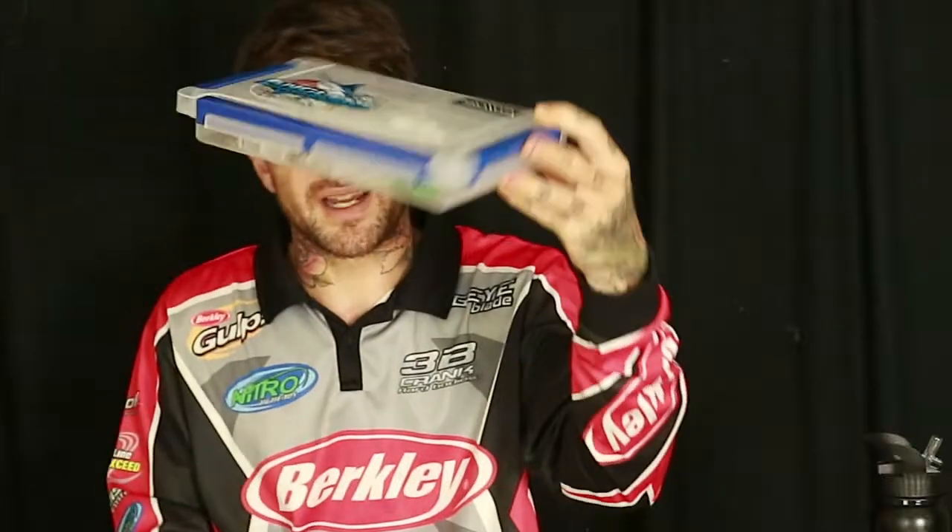This is the lure box I was going to take out today. I started using the Plano Guide Series trays — I can't remember the exact size but they're great because they're about half the size of a regular plastics box, so you can fit five or six of them in a tackle bag. They're only about 10 to 12 bucks, and they fit everything from big frogs to big cicadas. For the size of lures I use, it's perfect and I can fit a lot more.